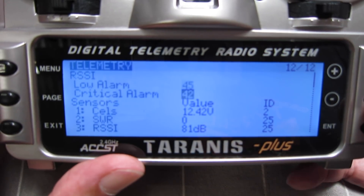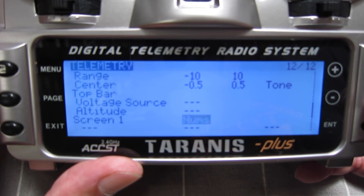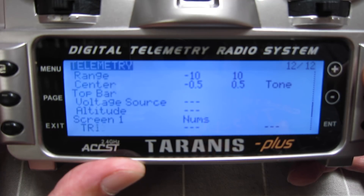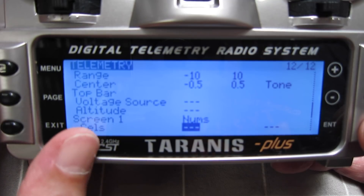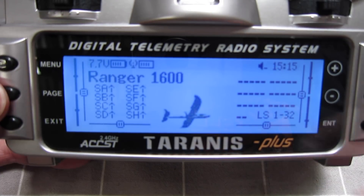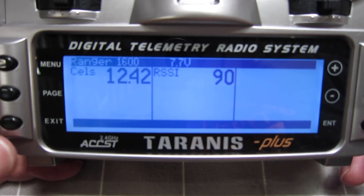That's sort of like a built-in telemetry with these X-series receivers. On this telemetry screen, we can also set up the telemetry page. Initially it will be set at none, but if you change that to numbers, you get a chance to populate the telemetry screen with whatever you want. So we'll go up and select cells — we can put the pack voltage, and I'll put the RSSI on there as well. To pull up the telemetry display screen, you push and hold the page button, and then we get the pack voltage and the RSSI on the screen.